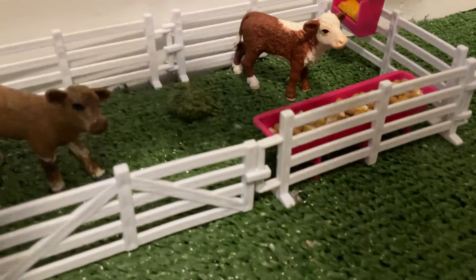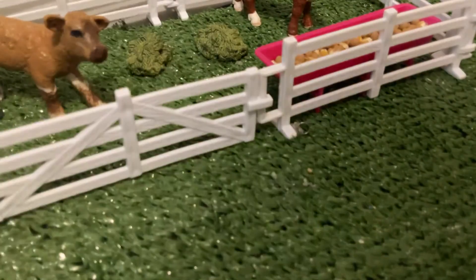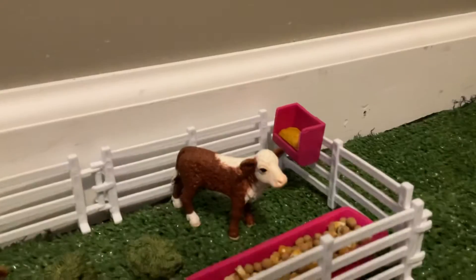I also have this little muck — some cow muck. And then over here we just have this little hay feeder.